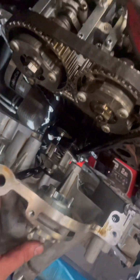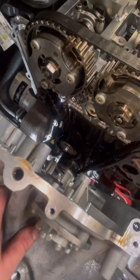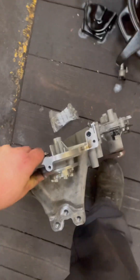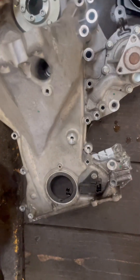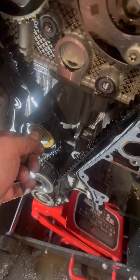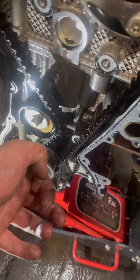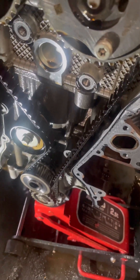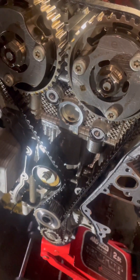The front cover is off and as you can see the timing belt is exposed. All we need to do is put the pin back through there, undo the nut, take the tensioner off, take the belt off, replace the belt as required, and put it all back together.